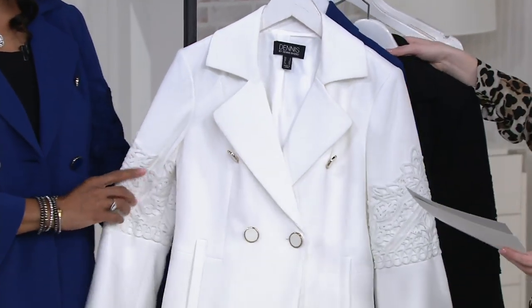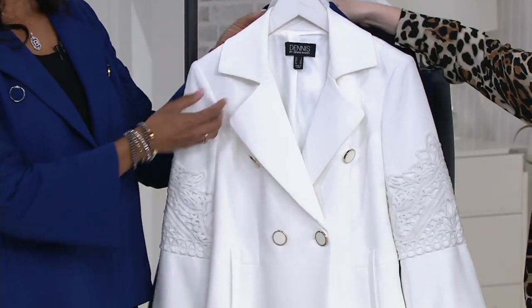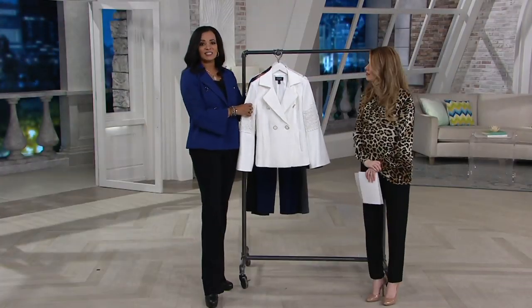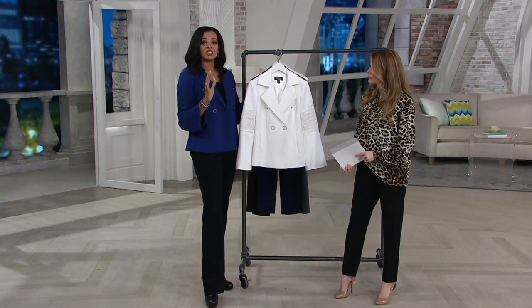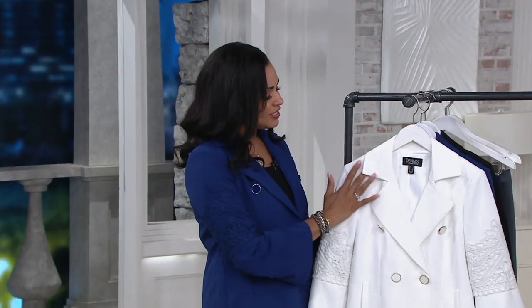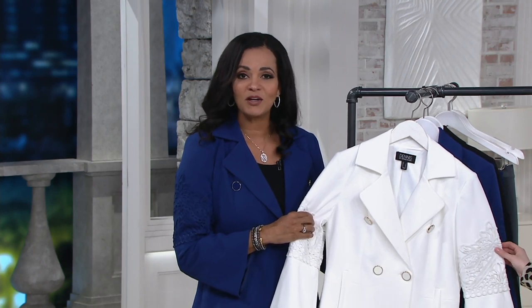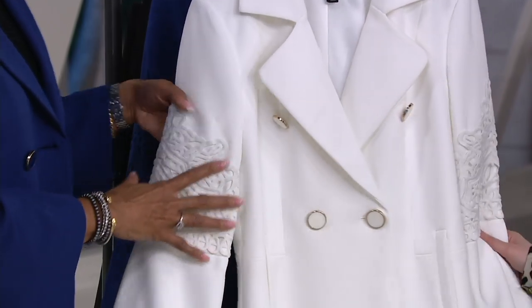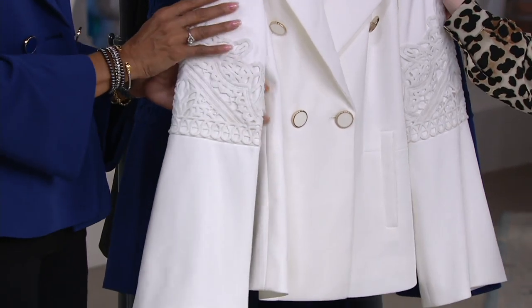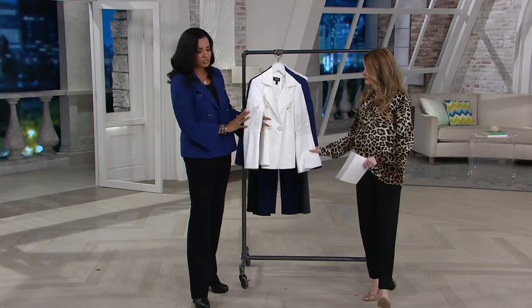Lina, walk us through what it means to have Luxe Crepe. Luxe Crepe is the fabric that Dennis designed to give you that beautiful feeling and the look of a very high-end expensive silk. When you look at it, the texture really has a nice silk crepe look, but it has lots of stretch which we love, and it's machine washable — so you don't have to worry about spending money to launder it. Put it in the washing machine and hang it up to dry.